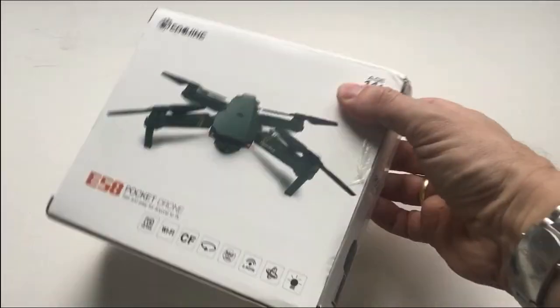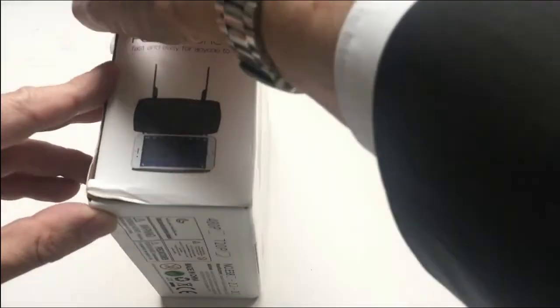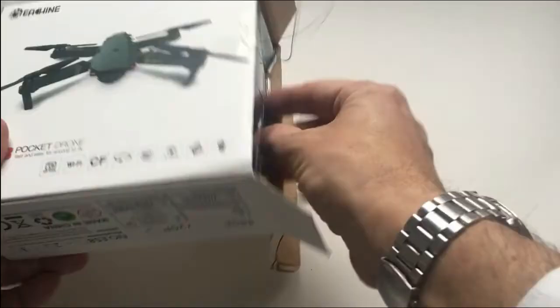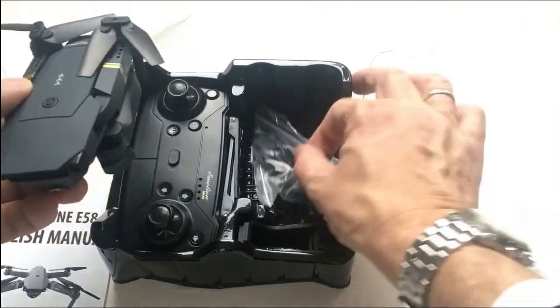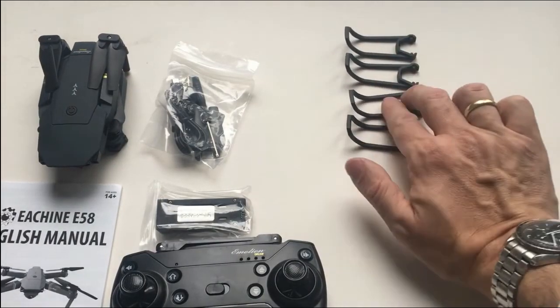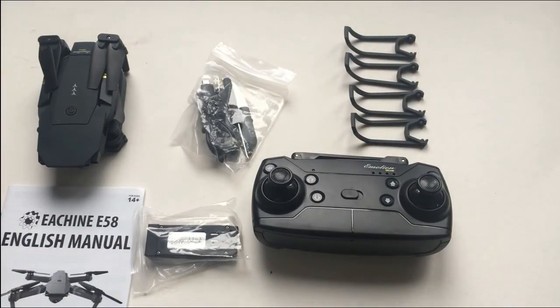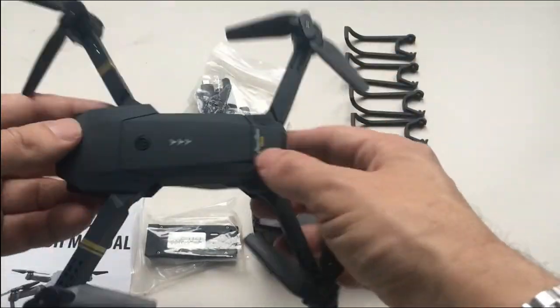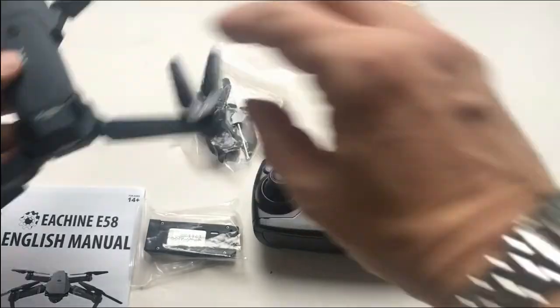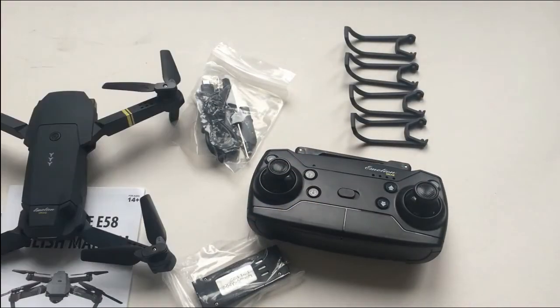In early winter 2017, Banggood sent me this E-Chine E58 drone for review. This is the first drone I ever had this size, and also the first one with an altitude hold mode, so I couldn't wait to charge it up and take it for its maiden flight.